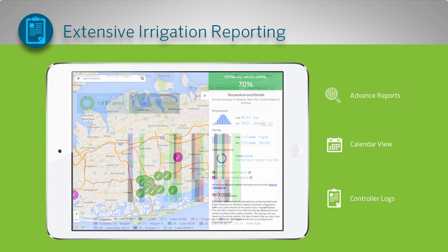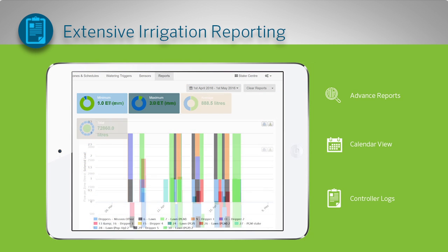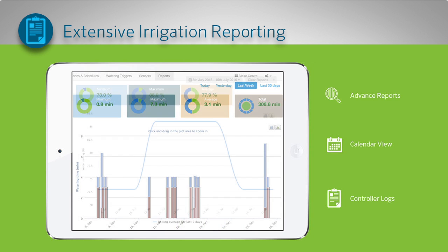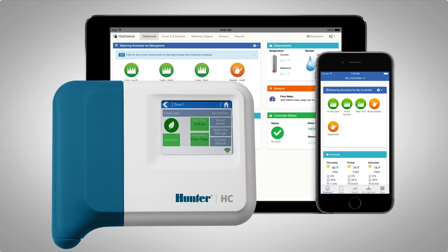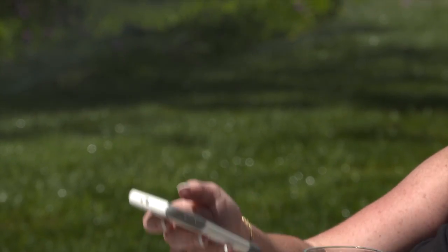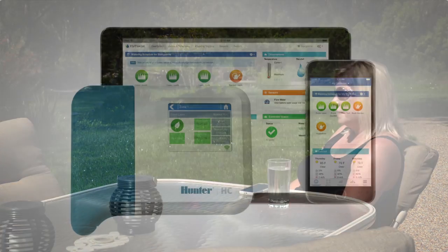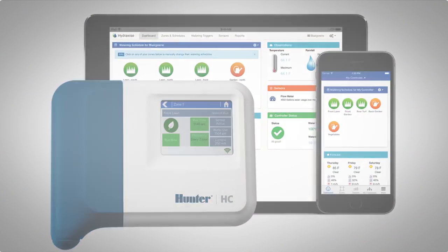Beautiful and interactive reports show you when your controller is going to water next, how much rainfall you've had, how much water you've saved and how much watering you've done. The HC controller with the HydraWise cloud makes managing your landscape's watering simple and fun. Hunter is proud to bring you this next generation Wi-Fi controller.